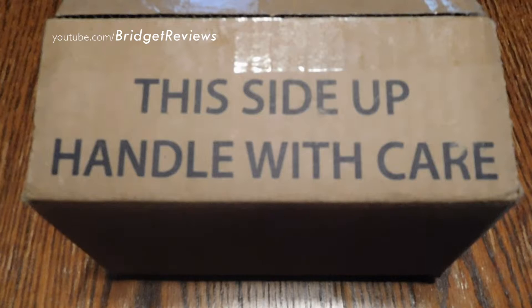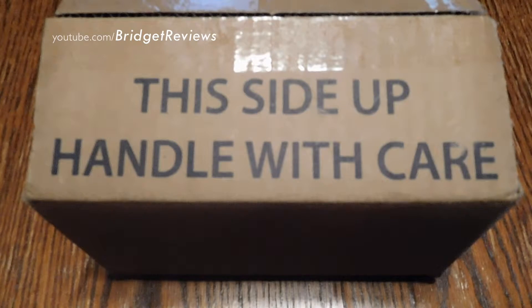Hi everyone! This is an unboxing for Harvey Prince Organics. One of the perfumes was in a Beauty Box 5 one month. I absolutely loved their Sincerely perfume, so I actually purchased a full bottle. I'm going to go ahead and show you what it looks like when they pack it up.